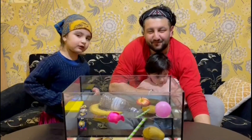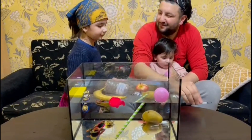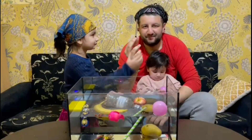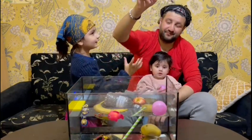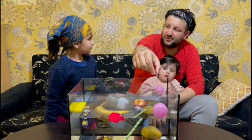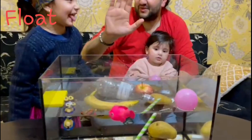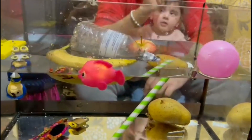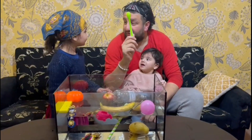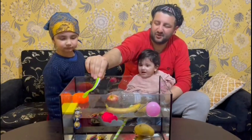All right, we have a pen — sink or float? This is going to float. Ready, three, two, one — good job, it floated! What's next? Float again? We're both saying float. Ready — yes, good job!